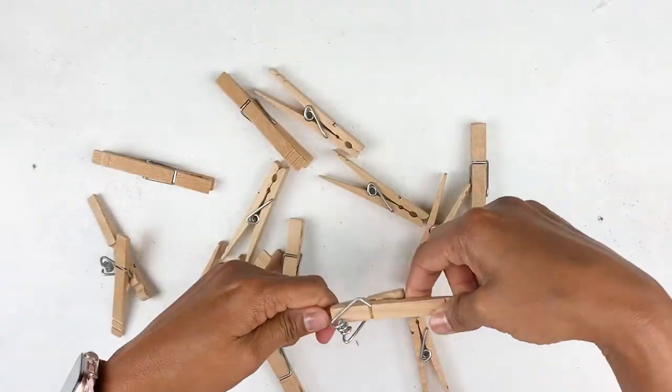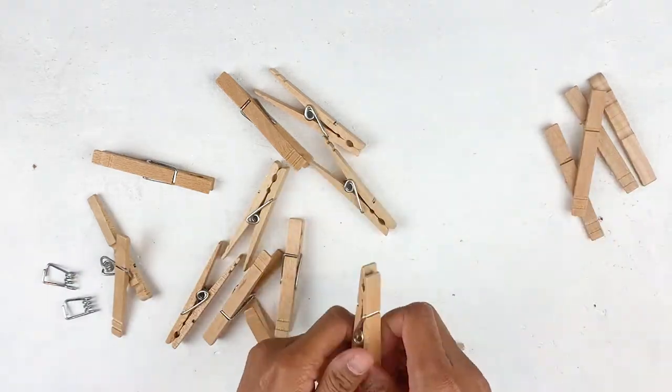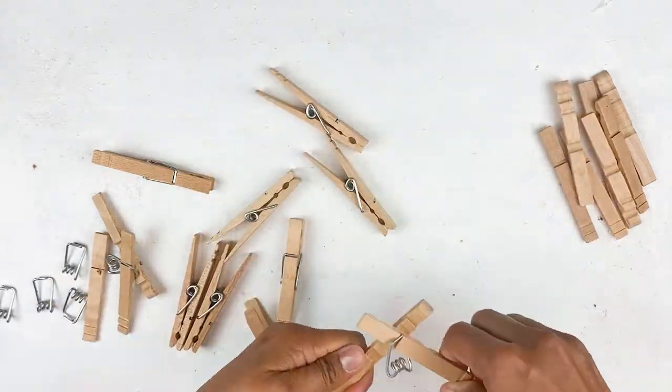I'm starting off by separating these wooden cloth pins and removing the metal part from them. I'm going to keep these metal things safely as I'm hoping to come up with a DIY using these in the future. Let's see how that goes, but for now they're going to be stored away.